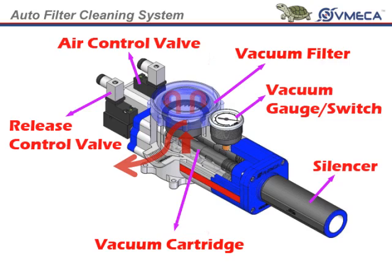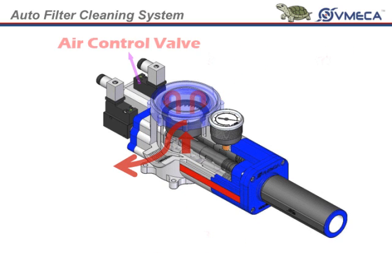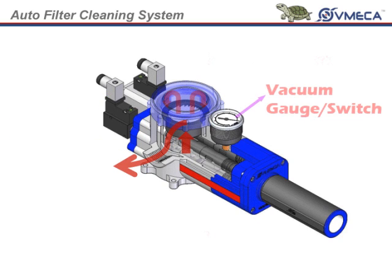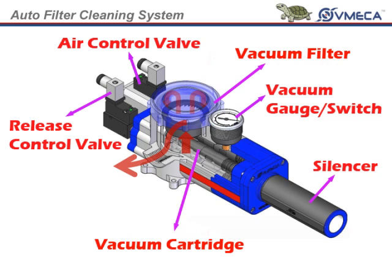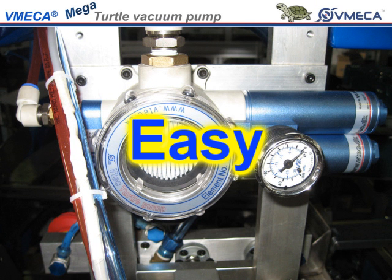The turtle pump has a vacuum cartridge, vacuum filter, air control valve, vacuum release valve, vacuum gauge or switch, and silencer integrated into one body. It is compact in size, quiet, and easy to install.